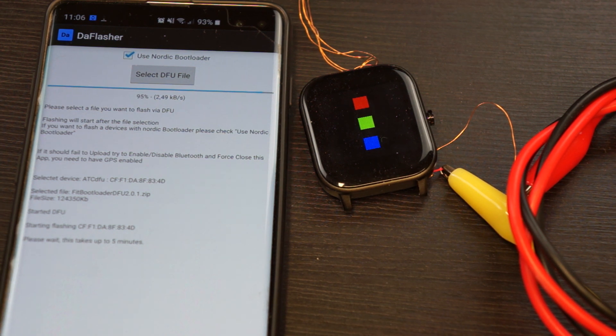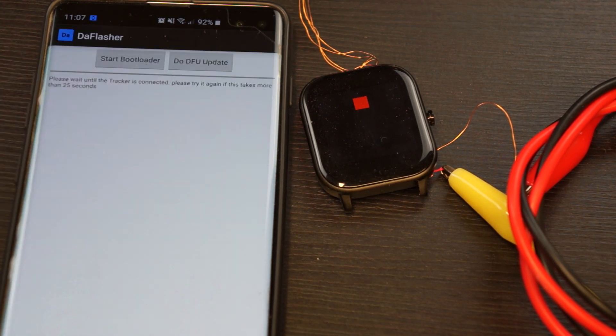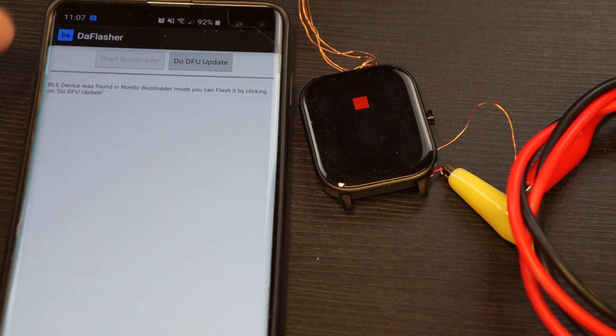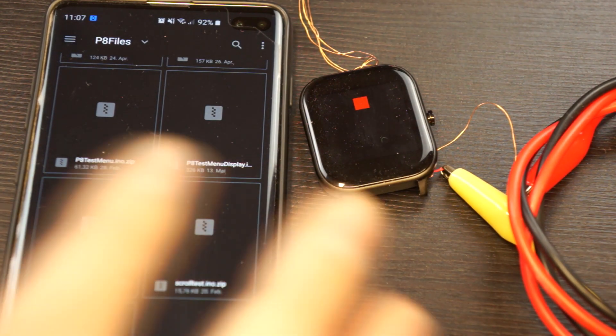It should restart now — as you can see it now has one red rectangle. This is the soft device 2.0 bootloader. We select the bootloader again and it connects. It has found a Nordic bootloader, but this time it is not a secure bootloader because soft device 2.0 does not have a secure update mode.